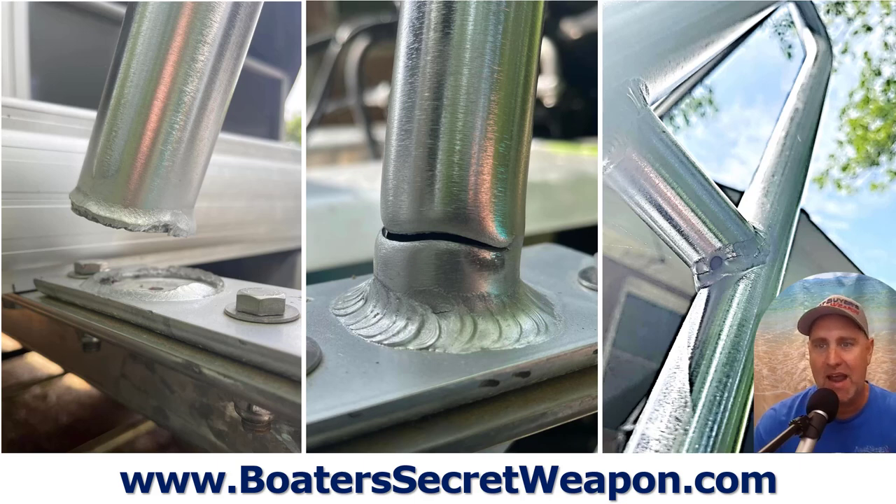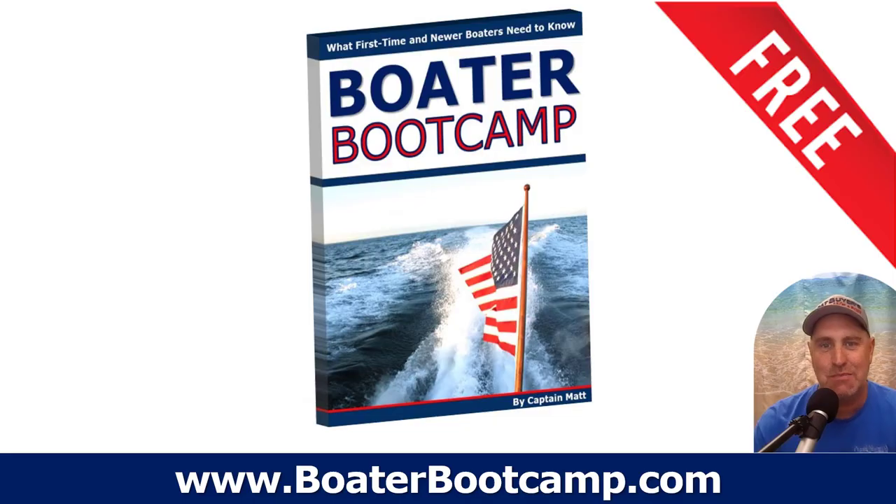These are actual photos of tow bars that have busted because of this exact issue. The welds will break and crack — you'll see the welds cracking right there. They'll just rip it straight off. I couldn't find my favorite photo where the whole tow bar was totally bent down smashing the cowling of the motor.